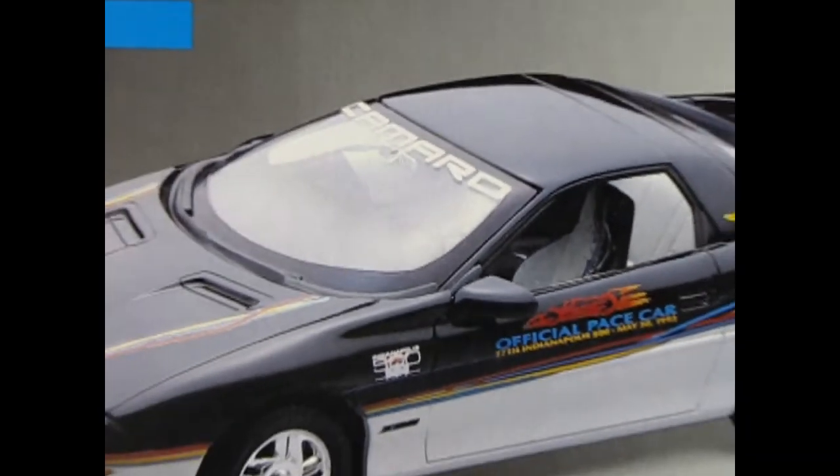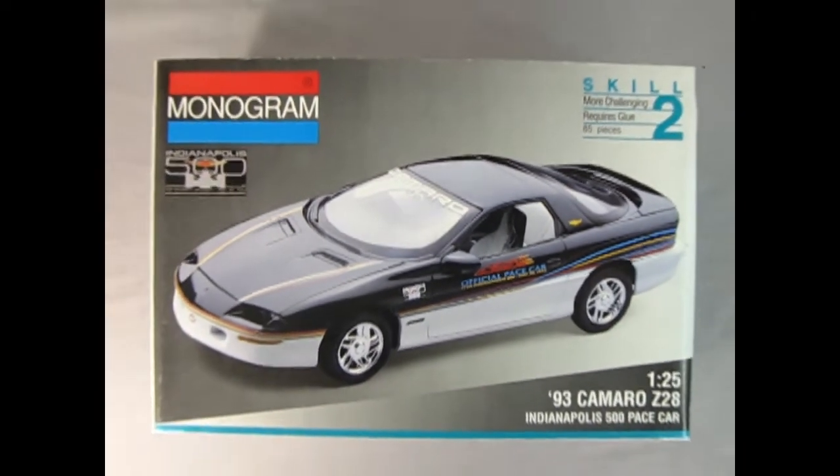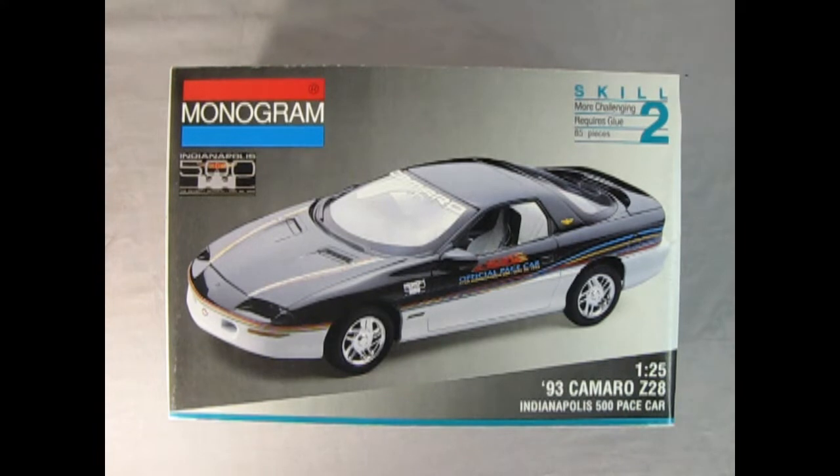What's in the box? Today we go all the way back to the Indianapolis 500 racetrack as we check out Monogram's 1993 Camaro Z28. This is a skill level two model kit that requires glue and contains 85 pieces molded in 1/25th scale.